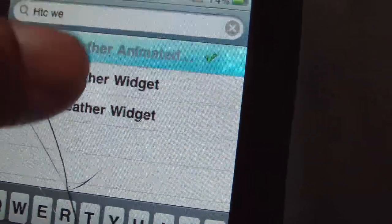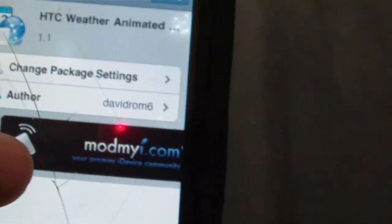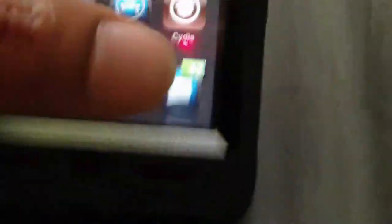It's going to have a page thing — it might not show for yours but it is there. You want to go to Install at the top right corner. Mine says Modify because I already have it installed. After you install it, go back to your home page. Everything is not going to be animated yet — you won't see the clouds or have your area set up.